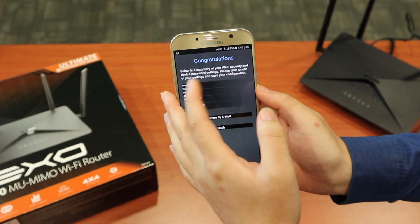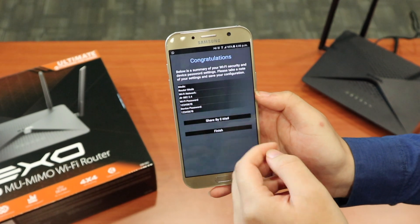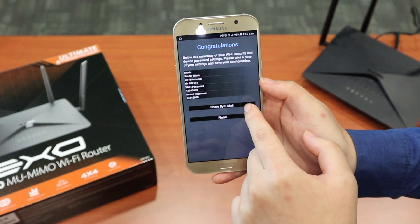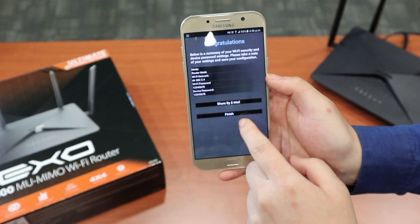Go back to the QRS Mobile app — congratulations, setup is done. From here you can choose to share your WiFi with your family via email, sending them the WiFi name and password. When finished, just click Finish.